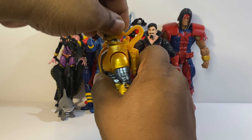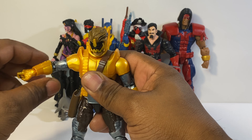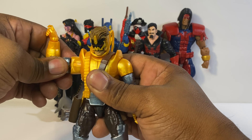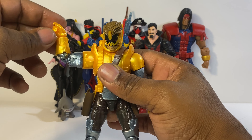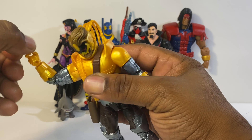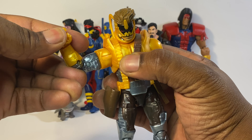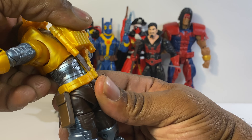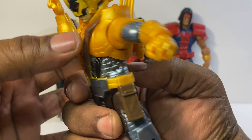You can look up about that much, look down about that much. The arm goes up about that much and rotates around. He has a double joint at the elbow and a bicep swivel. He does have a hinge but it's up and down right here.